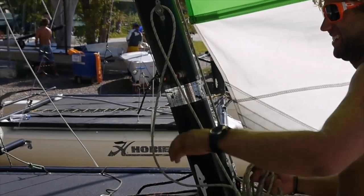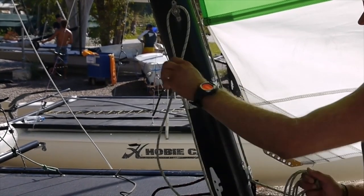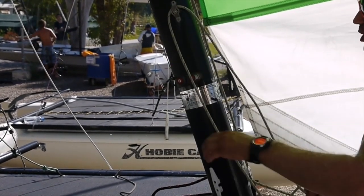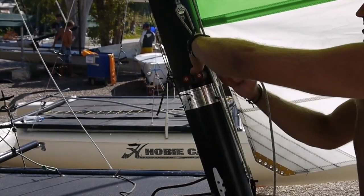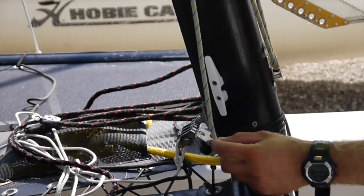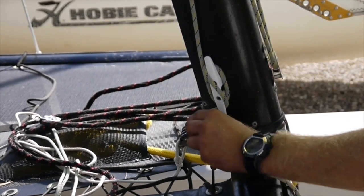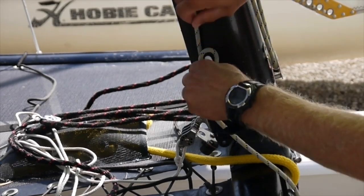On a Hobie 16, one rope that is essential to be high quality is the jib halyard. If you put a cheap jib halyard on your boat, this rope will stretch, and the jib halyard on a Hobie 16 is quite long, so the amount that it will stretch is significant. Make sure it is of a high quality.